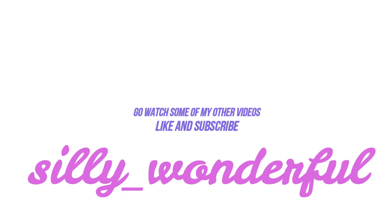Thank you guys so much for watching. If you enjoyed this video please give it a thumbs up and subscribe, and I'll see you guys tomorrow. Bye!